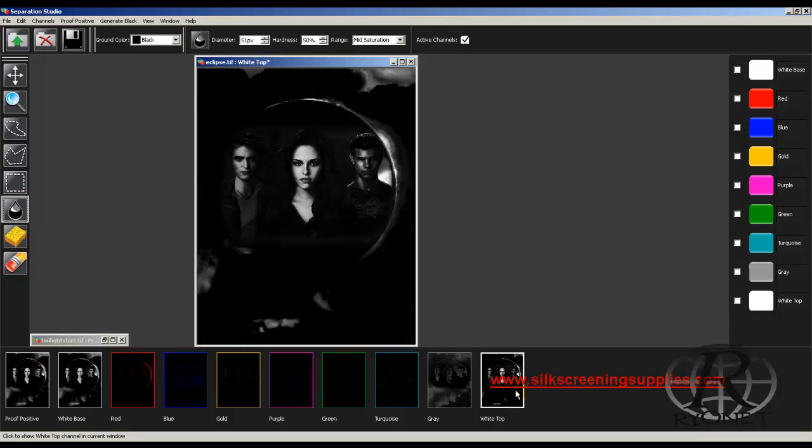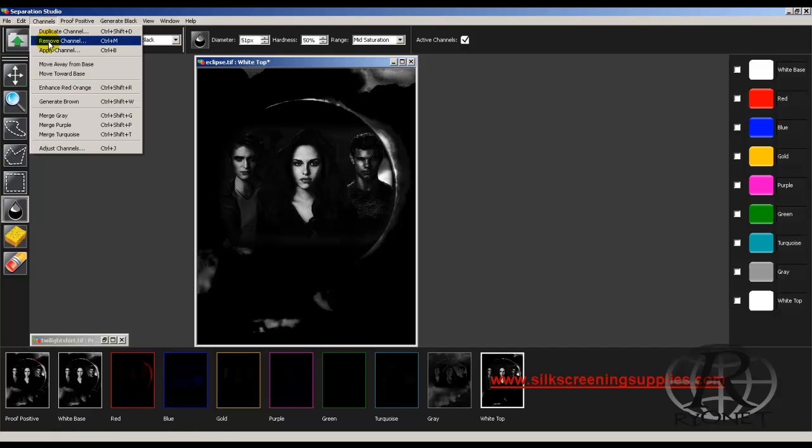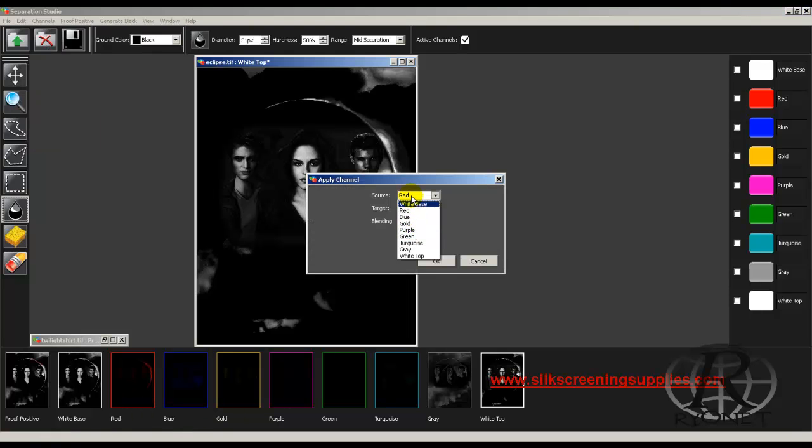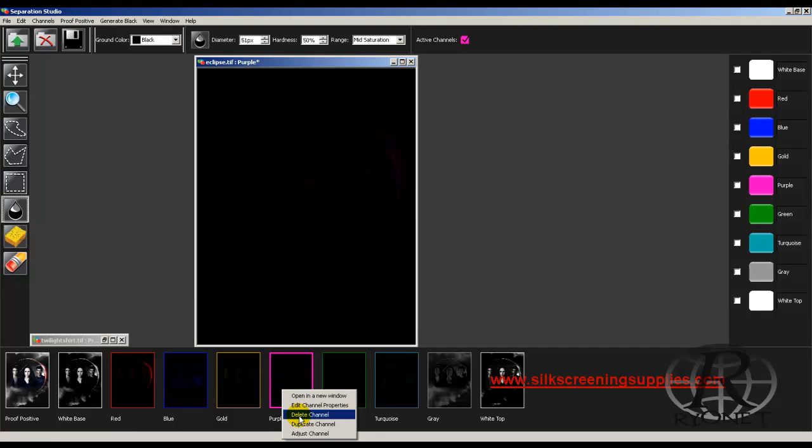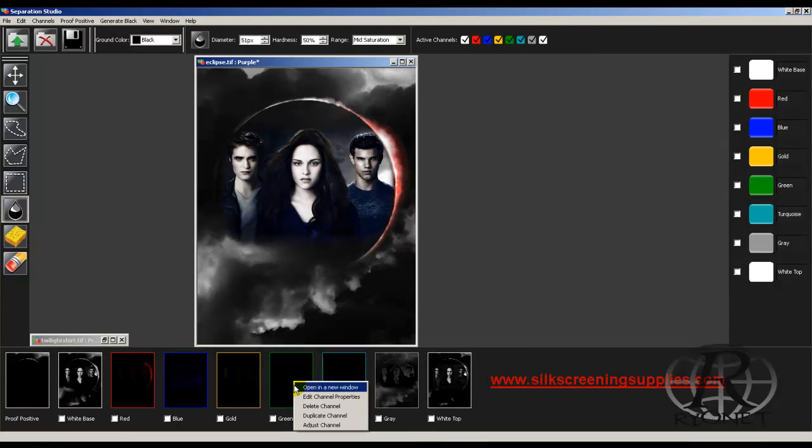It breaks down into nine colors, but not many people have a nine-color screen printing press, so let's break it down even more. First, you combine light colors. Go to your channels and apply a channel — choose your source. We're going to take our purple and target it to the red channel. Choose Multiply and that will combine the purple with the red. We'll delete the purple channel. There was nothing in the green so we can just delete that channel too.